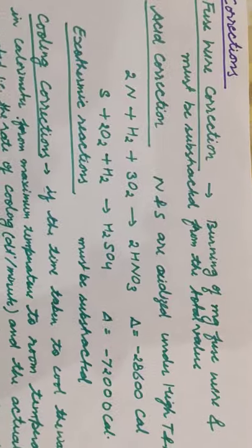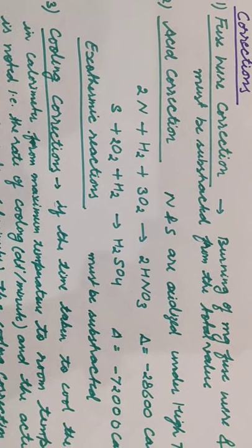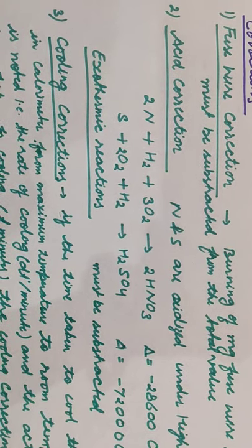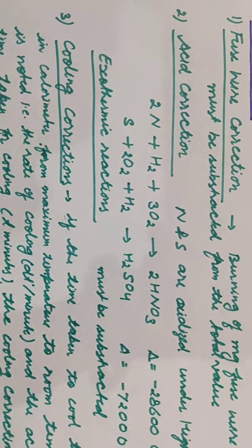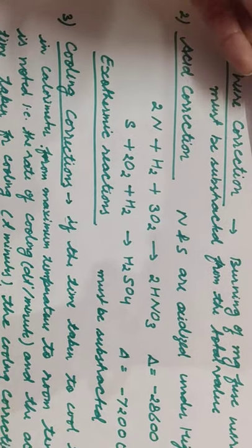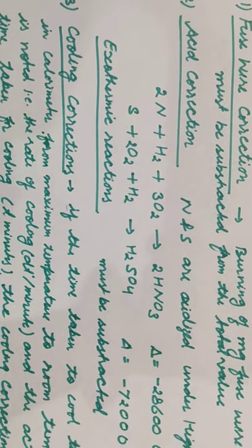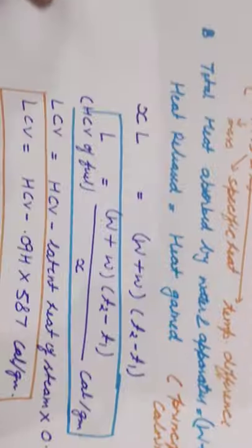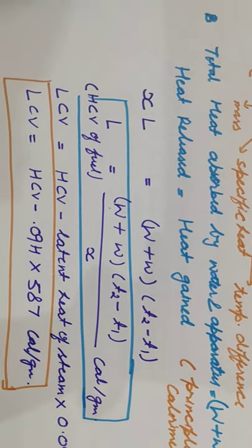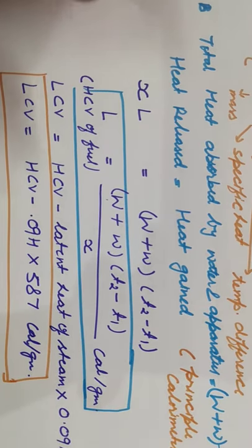Hello students, welcome to my new video. In the previous video we were discussing about the bomb calorimeter. We calculated the calorific value of a fuel sample by the bomb calorimeter. The value we had was: (W + w)(t₂ - t₁) / x. This is the higher calorific value that we generated from the experiment.